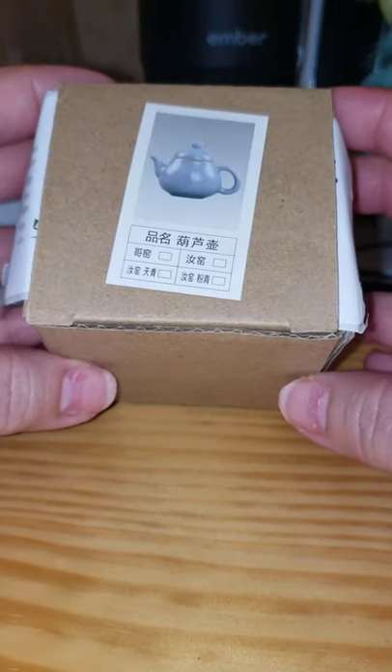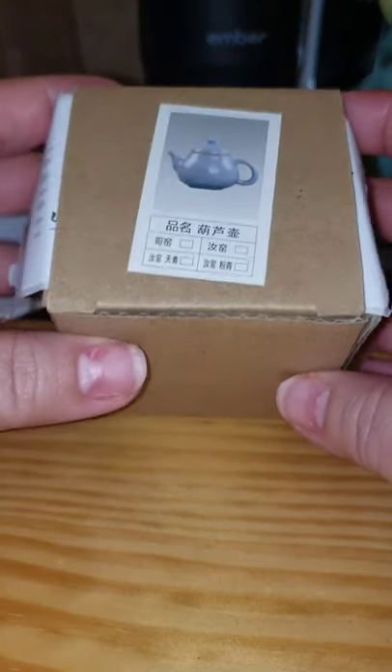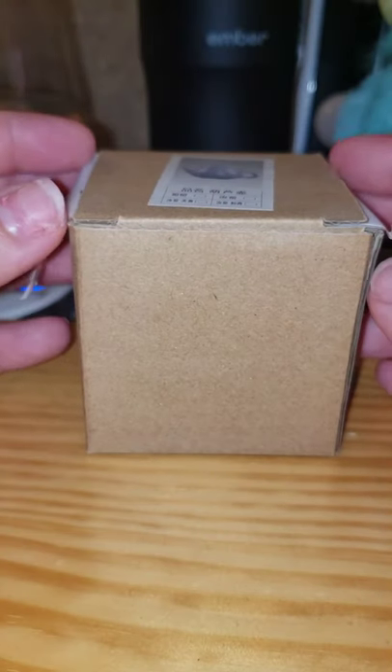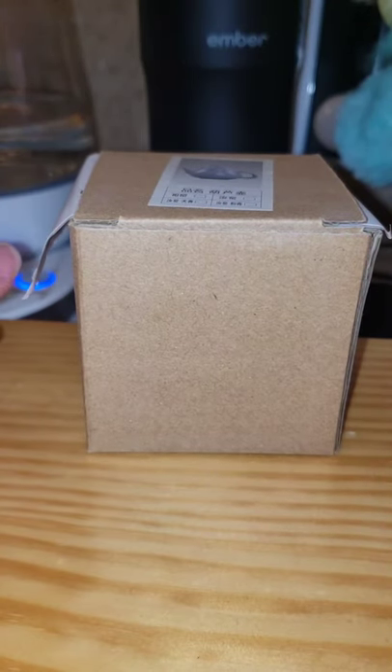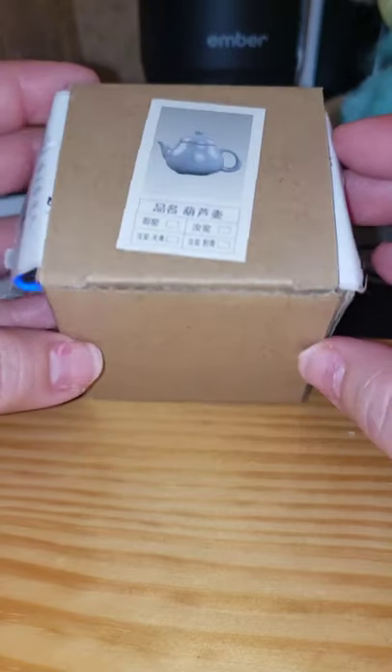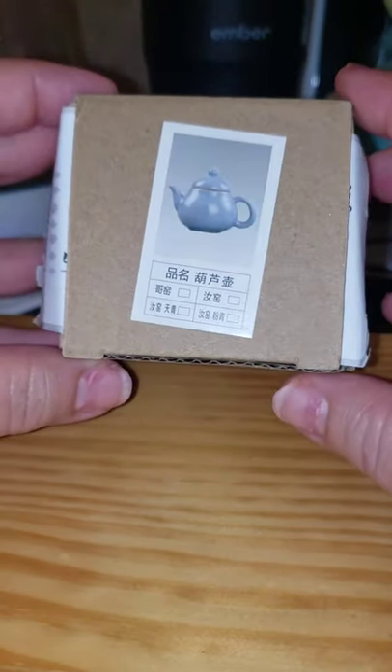Hey everyone, I just want to do a quick video and show you guys I ordered from Union Sourcing. I was watching a video from Ghost Tea House, a YouTube channel, and he really recommended Union Sourcing. I can't wait to eventually order some of their teas, but I saw these really small gong fu style pots — they have four styles. I want to get them all but I like this one the most.